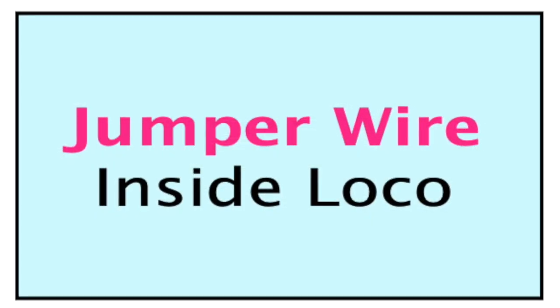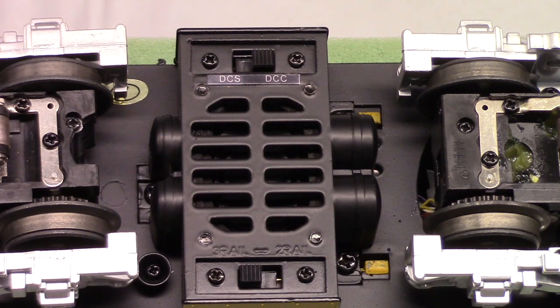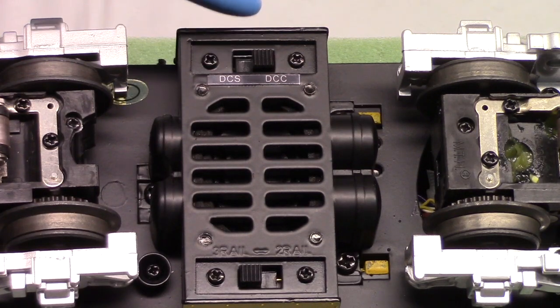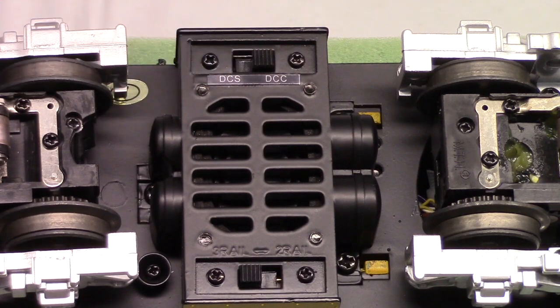There's a jumper wire in there, and if you cut that wire — now this is on a Rail King engine — if you cut that wire, it will run on DCC, but then it won't run on DCS. So basically, I think what this switch does is it connects that jumper wire. If you push it to the DCC position, like I've got this one, it opens that connection. But if you push it over to DCS, it connects that jumper wire again, so it'll run on DCS.